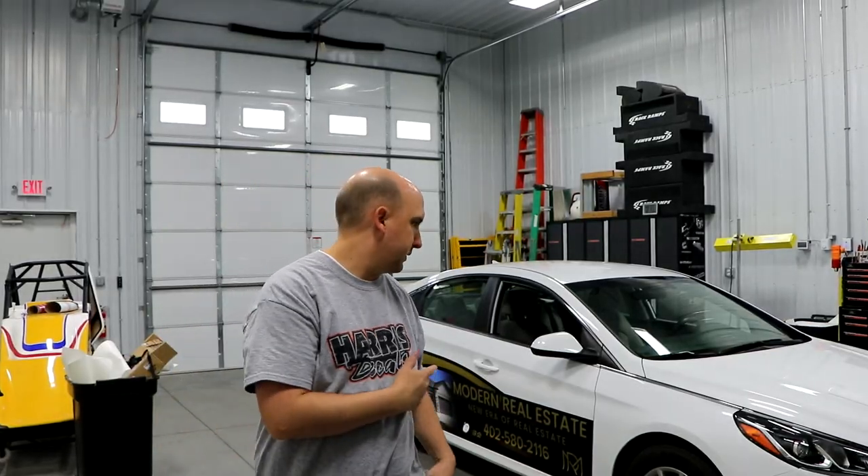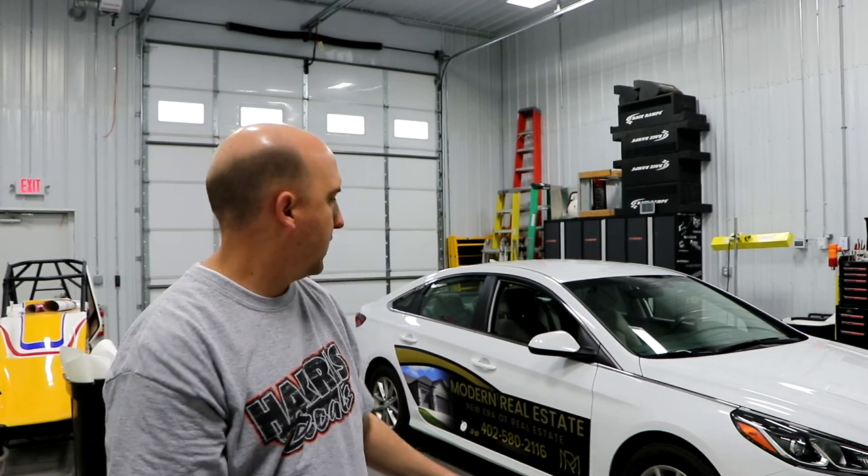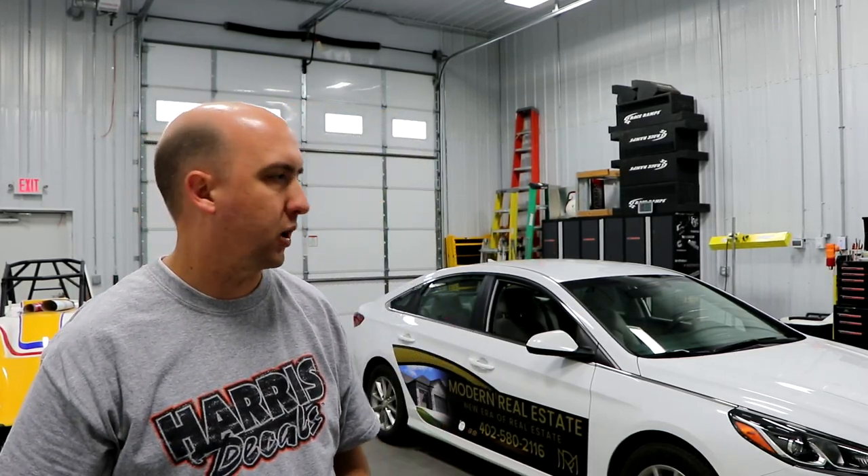We are all done with the Modern Real Estate car — the partial wrap. Turned out real sharp, brought a nice clean look to it. There were some curves to it that make it a little more difficult, but otherwise the install went great.